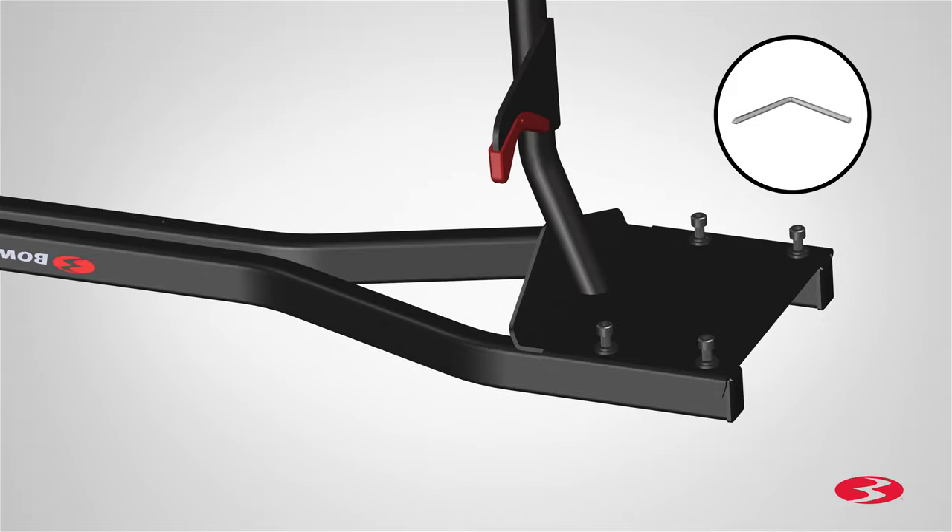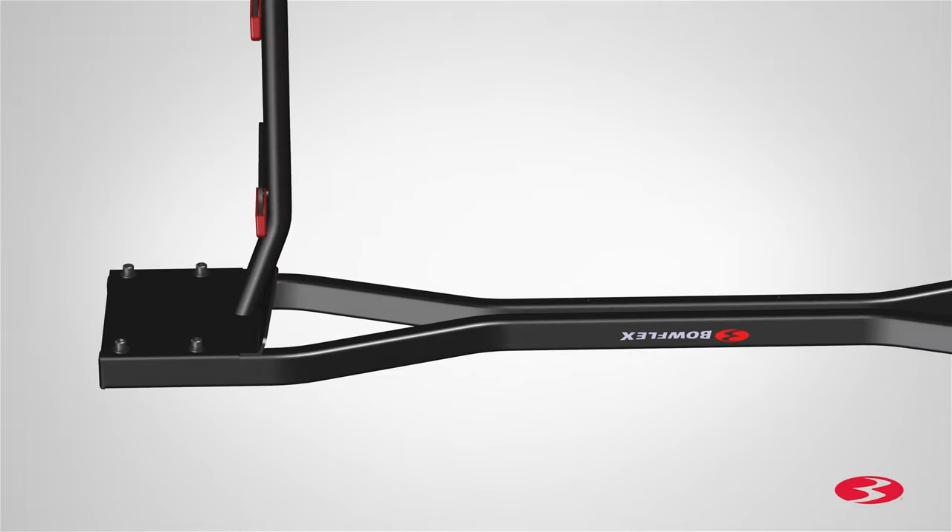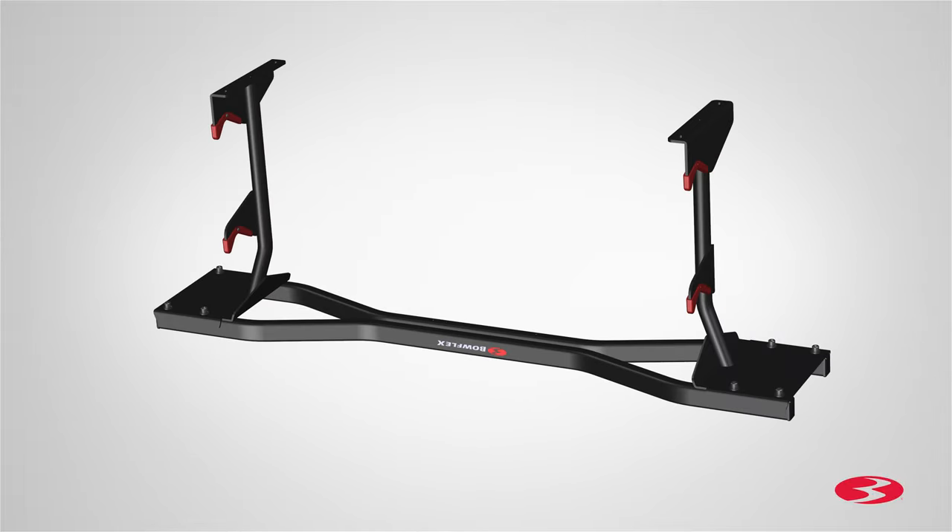After hand tightening all screws, go back and fully tighten the screws using the provided 6 mm Allen wrench. Fully tighten all screws and secure both uprights. Step 1 is now complete.